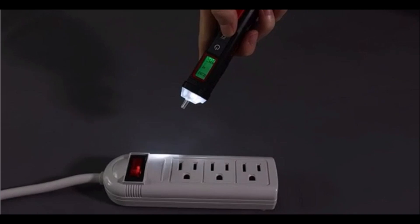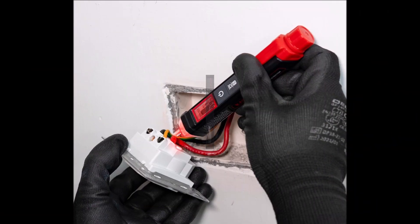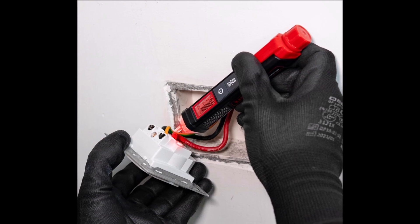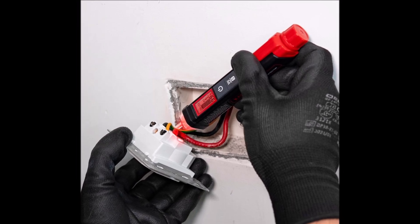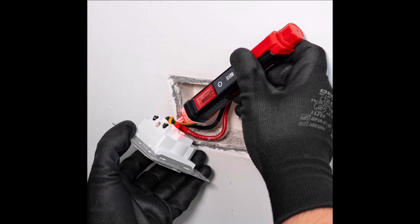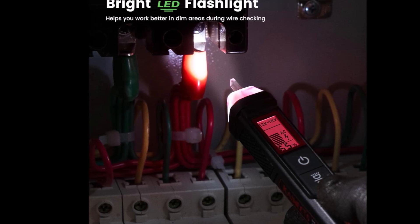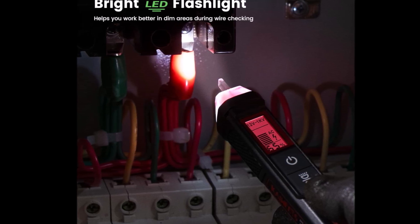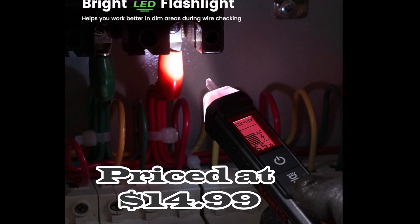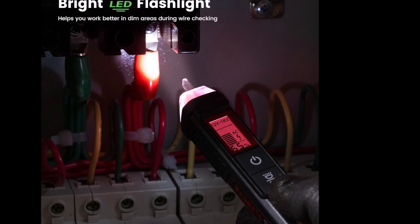It has a high voltage alert for voltages above 90V, turning the screen red and activating a safety symbol. Featuring a bright LED flashlight for dim areas, a low power indicator when battery voltage is below 2.5V, and automatic power-off after 5 minutes of inactivity. Its pocket-sized design and pen hook allow for easy portability. The Kaiweets voltage tester is an essential tool for electricians and homeowners alike.